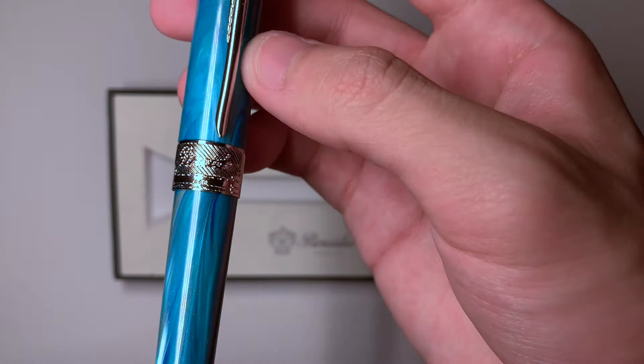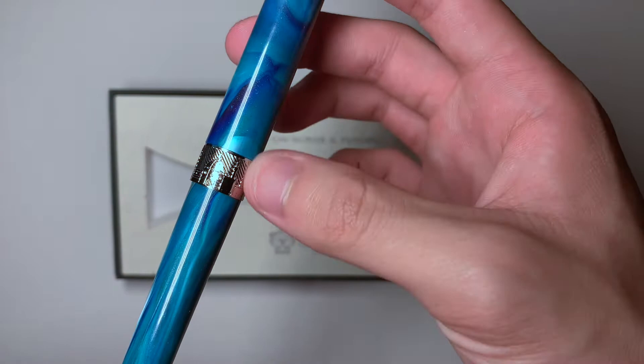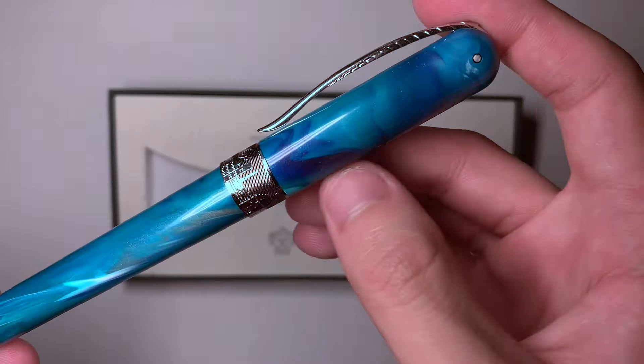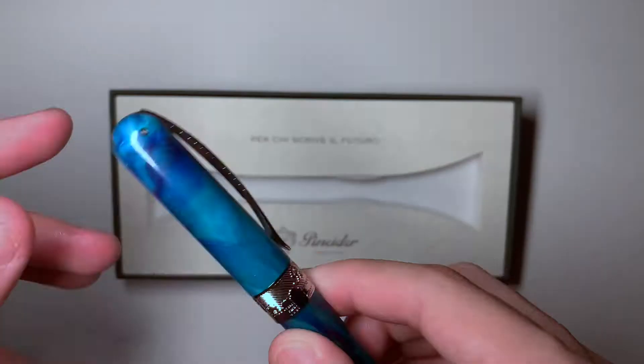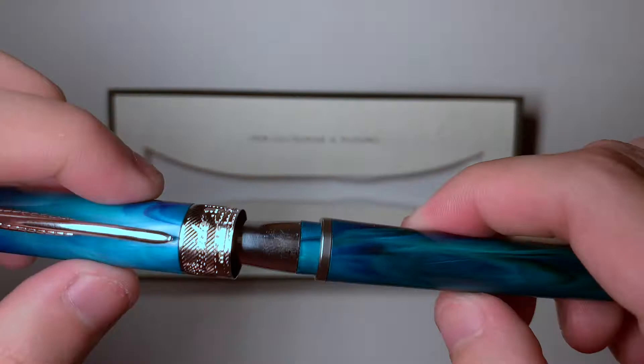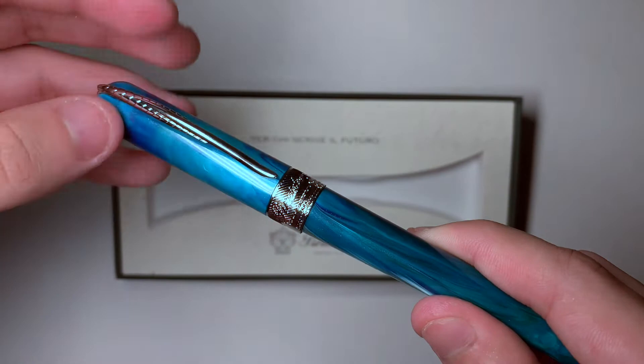There is the skyline of Florence engraved on the band, which really made me interested in the pen — I really want to visit that city and hopefully bring this pen with me. It is palladium plated. It is a magnetic clip, so when you close it there is a very satisfying feeling. It does spin freely on the body, which might bother some people, but it's fine with me — it's kind of a fidget toy. I really love how easy it is to close.